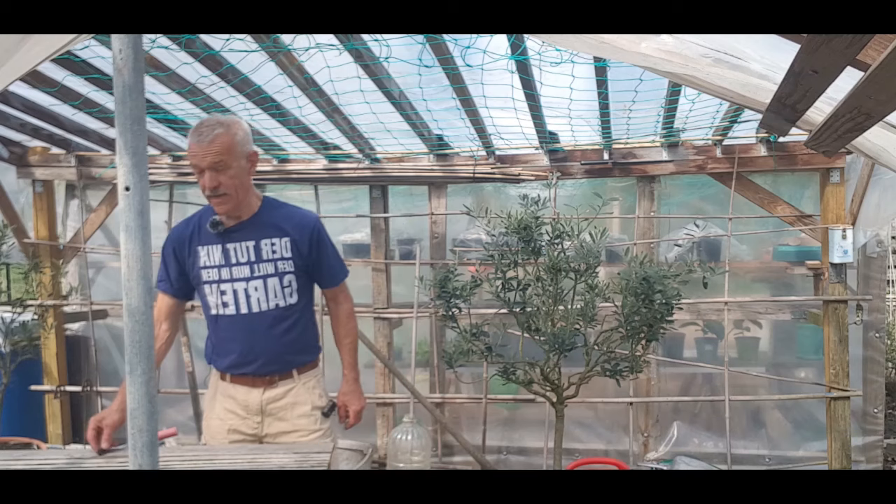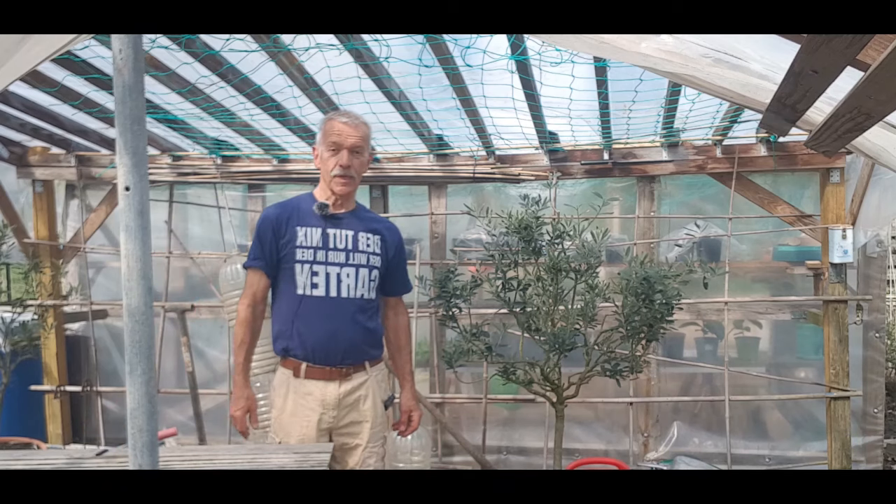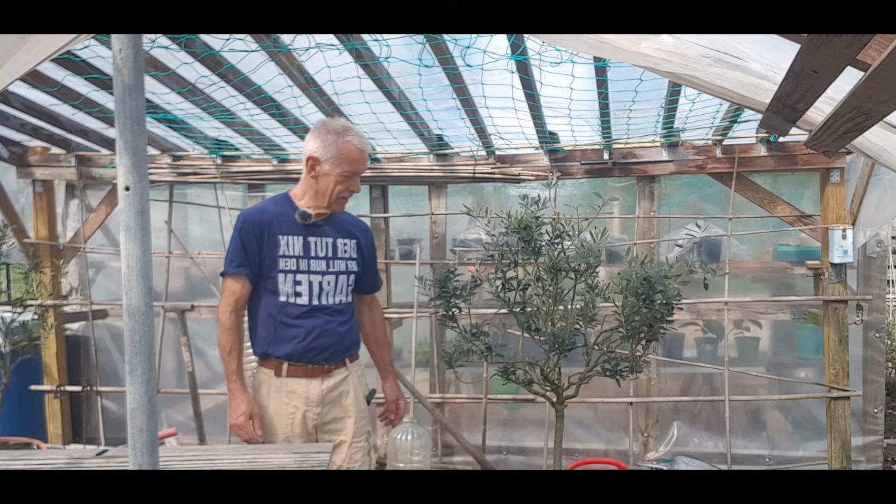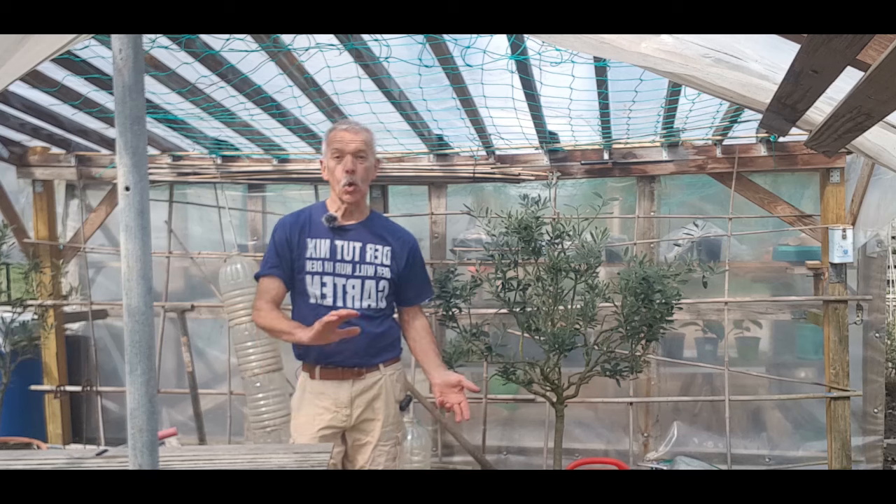Hallo zusammen, schön dass ihr wieder dabei seid, freut mich. Heute möchte ich meine Olivenbäume umtopfen.